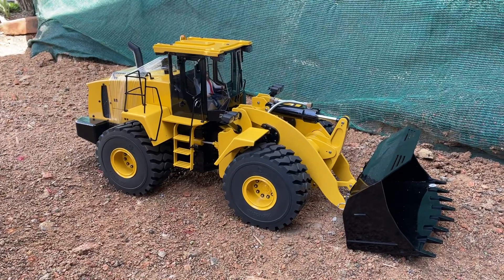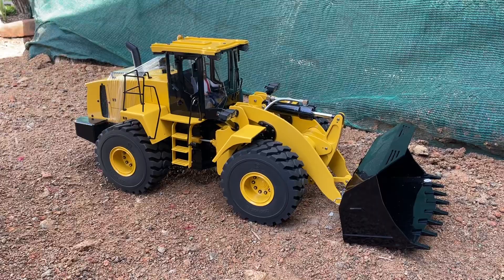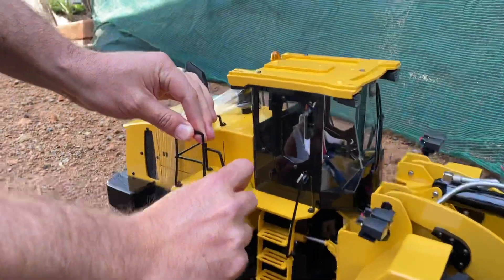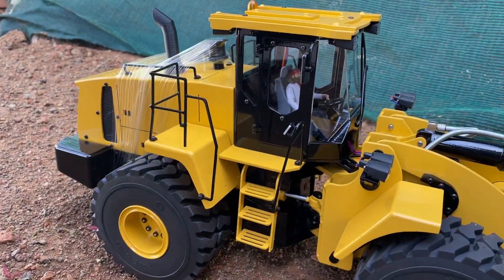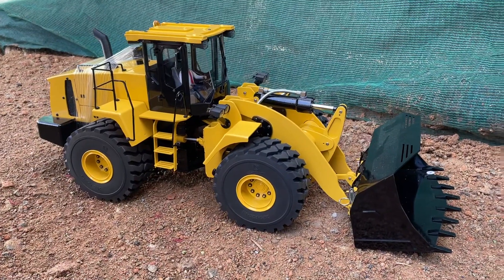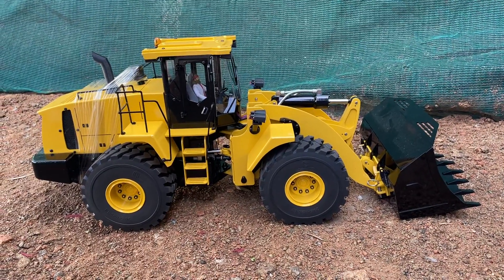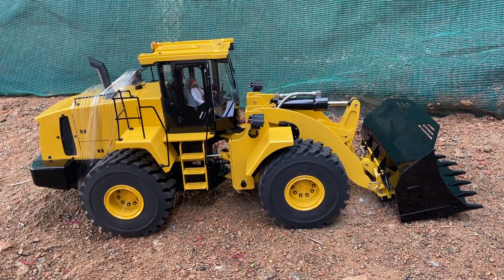I'm going to put this together, put the stickers on, and I'll probably do a nice demonstration at a later stage. As you can see — funny enough on all the YouTube videos I watched — this seems to bend a little bit; you just bend it back. But that's the loader WA470 by XD Models, available in store. Currently have one in stock, so if you guys are keen, let me know and I'll send through some pricing. Thanks for watching!